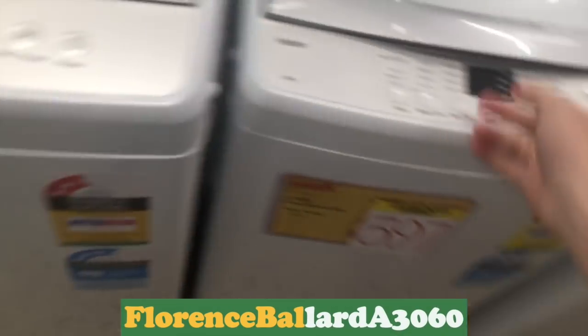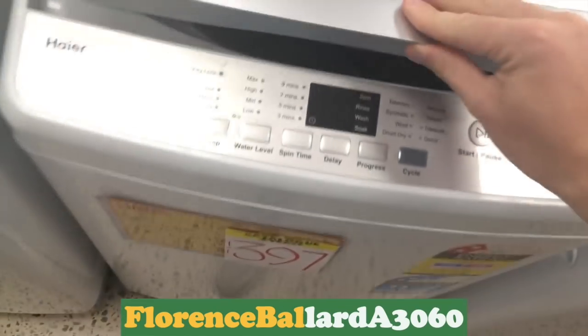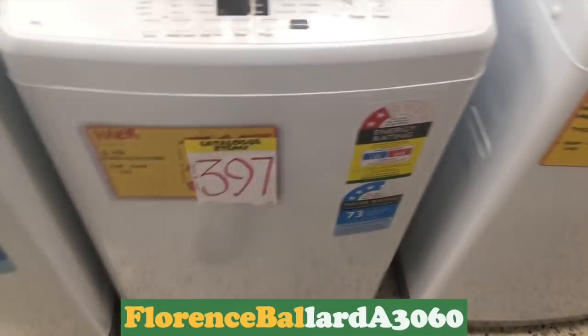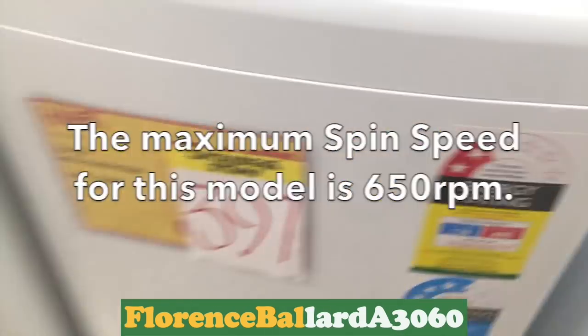What about the price? $397 for that one. How fast does that spin? Normally it spins about... soft-close lid, yeah. They're normally about 700 RPM, aren't they? HW260 AW1.